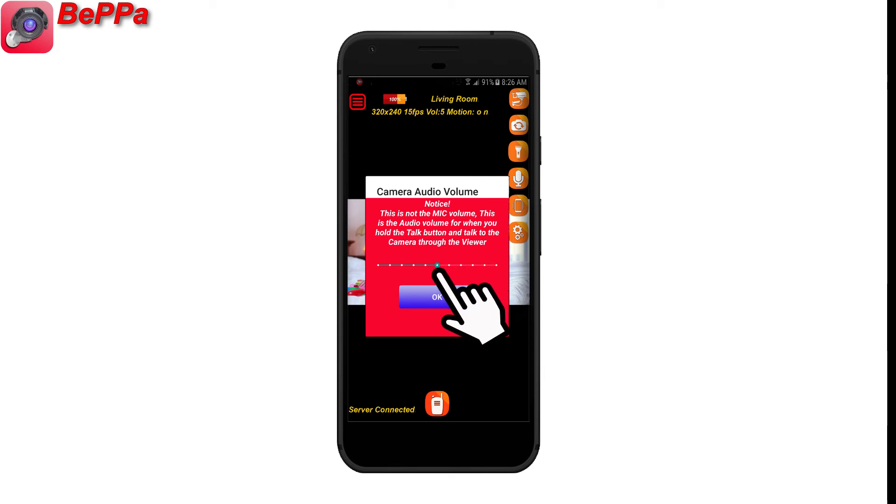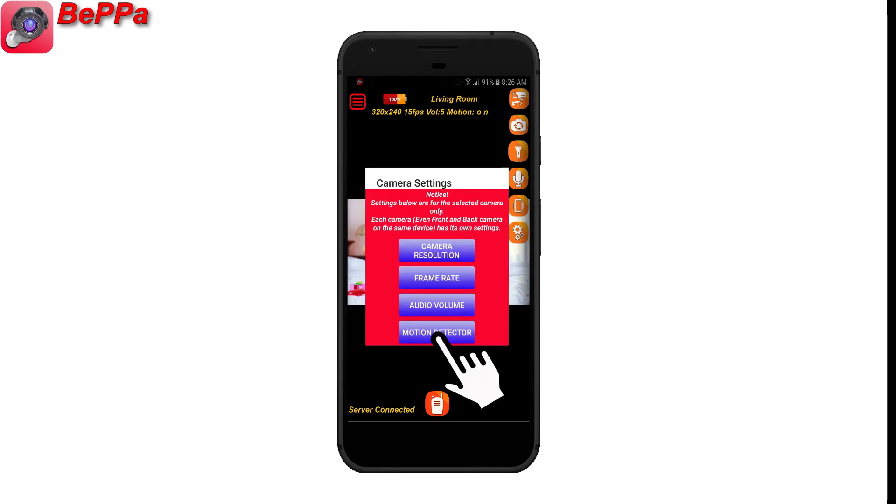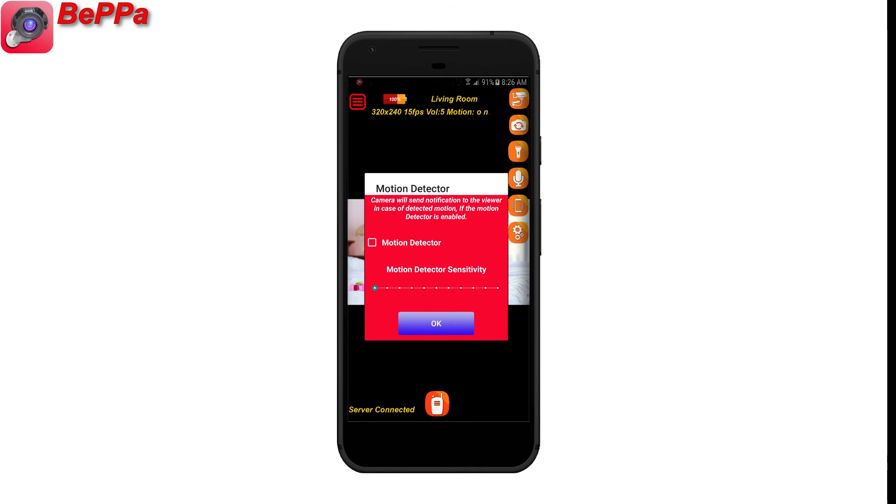The audio volume is specifically for the loudness of audio when holding the Talk button and speaking to the camera. This app has a motion detector system that can be adjusted using the motion detector item in the settings menu.